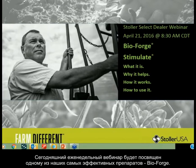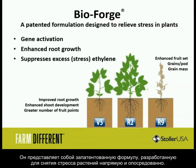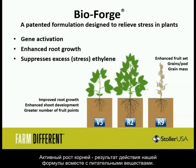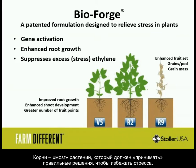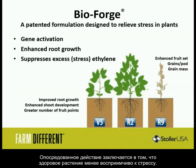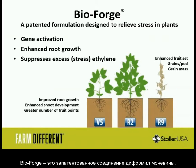This is part of a weekly webinar series we've been hosting for a product — this is our favorite. It's a patented formulation designed to relieve stress in plants, both directly and indirectly. It will directly activate genes to start the stress defense mechanism inside the plant. You'll see enhanced root growth, and these roots are the brains of the plant — they help the plant make the right decisions to avoid stress. So you get a direct effect from gene activation and the indirect effect of a strong, healthy plant that's less susceptible to stress.